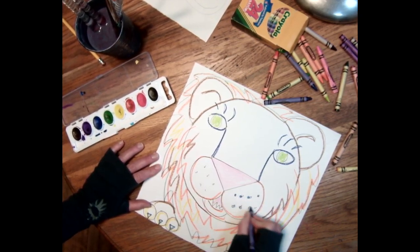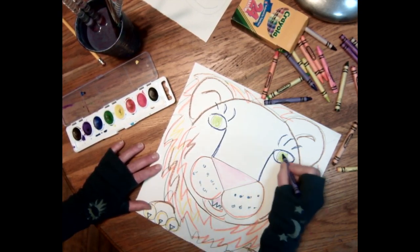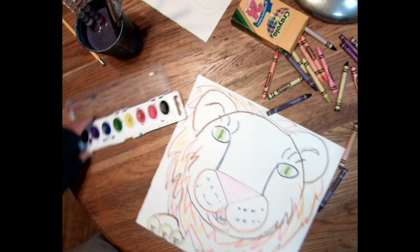Do I want to draw whiskers? I think I can just do the dots. I think I want a pupil — that looks better. I feel like I want something on his nose but I don't know what. I'm just gonna paint it.